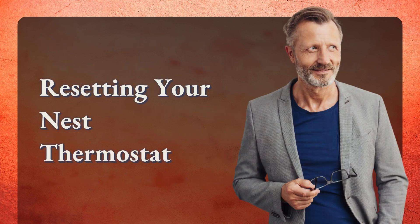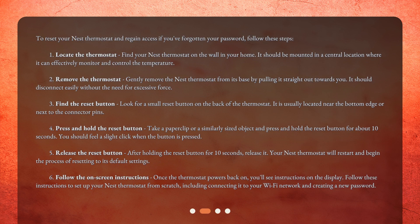Resetting your Nest thermostat. To reset your Nest thermostat and regain access if you've forgotten your password, follow these steps. Step 1: Locate the thermostat — find your Nest thermostat on the wall in your home. It should be mounted in a central location where it can effectively monitor and control the temperature. Step 2: Remove the thermostat — gently remove the Nest thermostat from its base by pulling it straight out towards you. It should disconnect easily without the need for excessive force.